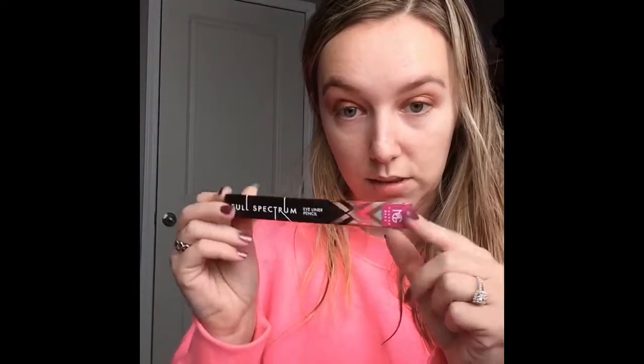Next thing in the box is the Full Spectrum Eyeliner Pencil from the brand Makeup Geek. I freaking love Makeup Geek, so this excites me. Last month's box I got a product I had received in the past, so they told me not to worry and they'd send me an extra product in my January box. So this is my extra product — it doesn't actually say anything about this product on the info card, but it's pretty straightforward.